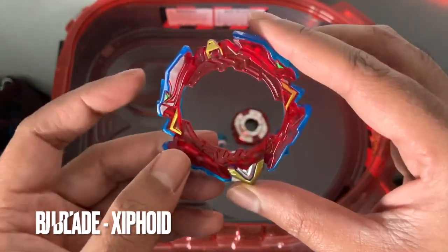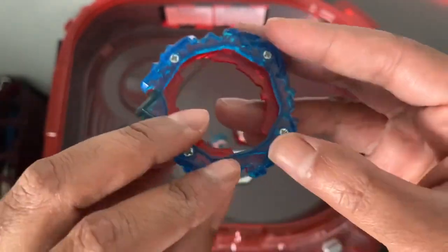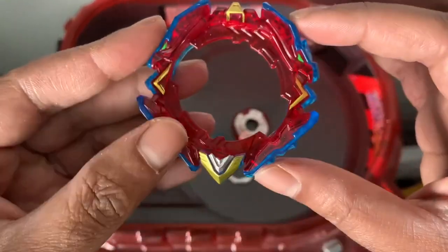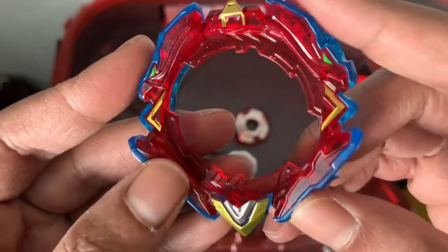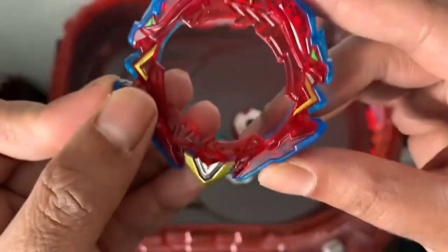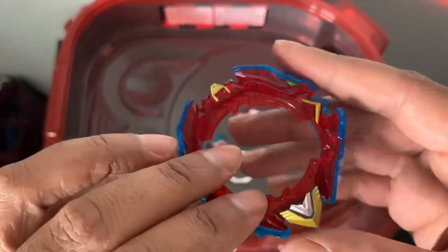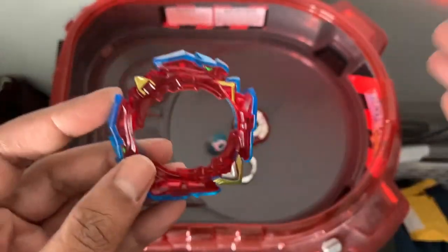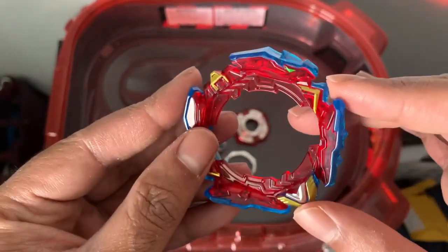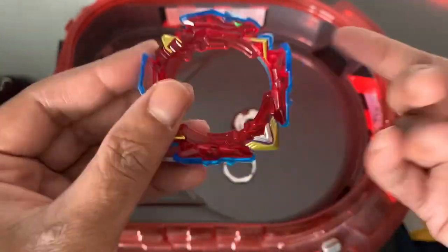Here we are with the BU blade — the Xiphoid. It's reminiscent of one of the older Xcalibur Beyblades based on the look, coloring, and design. Painting is not the best — you can see chipping right there. This blade is supposed to have two modes: the original mode and the one-hit mode, which lines up protrusions to hit with the corners.